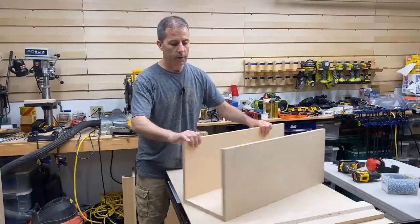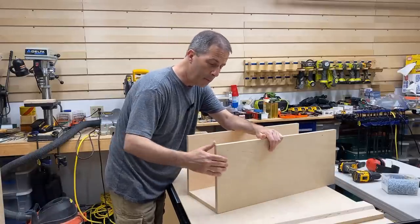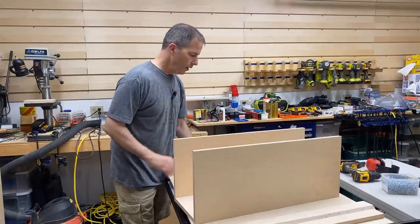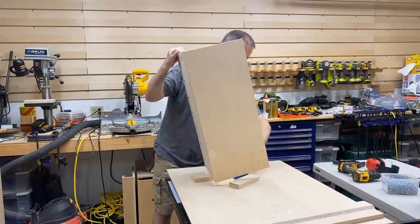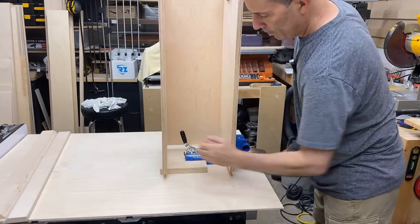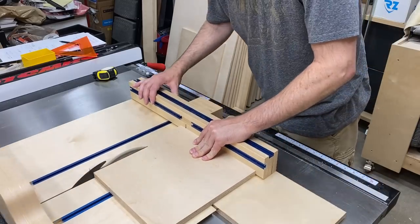I got a little ahead of myself putting these boxes together. I had cut all the pocket holes in the back, and what I meant to do was put the pocket holes in the top and bottom before I glued it together. The nice thing about pocket holes is you can still cut them when you have a box of a certain size — all I had to do was set it up so I could put it in the pocket hole jig, already partially assembled. I drilled all the pocket holes in the top and bottom of the box, and then I screwed it all together with some glue. With the top, bottom, and back pieces together, I could take a final measurement and cut the side pieces.